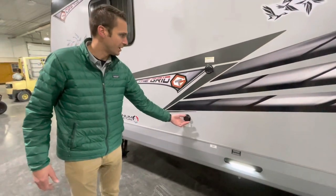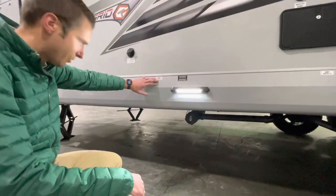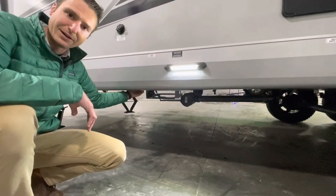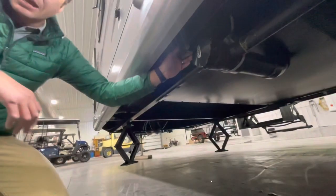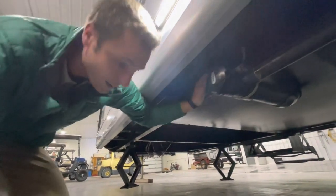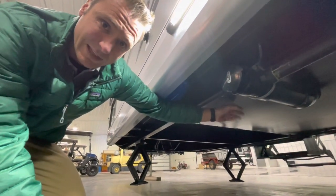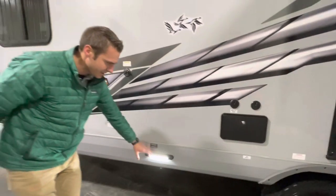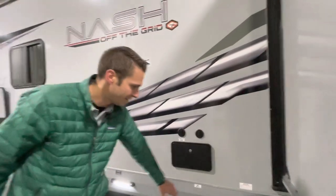We have our city water connection and black tank flush. Everything is nicely labeled for the dump valve — we've got our black waste valve here. What sets Northwood apart from other manufacturers is they have direct pole dump valves that go right through the frame. A lot of manufacturers use cable valves and those cables can stretch over time. These are straight pole rods through the frame. That dump valve is enclosed into the heated-via-the-furnace holding tank compartment. There's also a nice little LED light so you can see what's going on at night, plus an outside shower, satellite-ready, cable-ready, and a gray water tank.